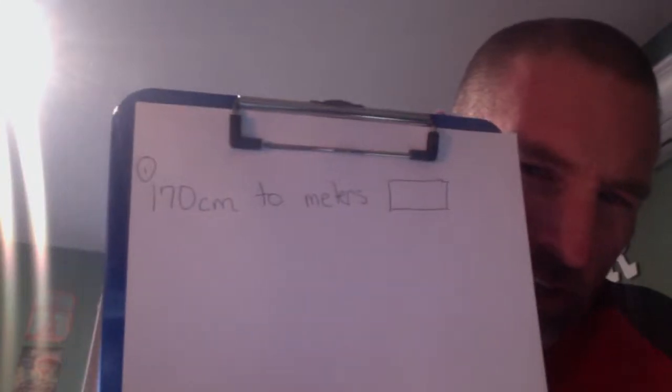Hi guys. Whether you're on or not, I'm going to go through these questions and you can at least watch the video to get them as we go. Okay, number one is 170 centimeters and blank meters.